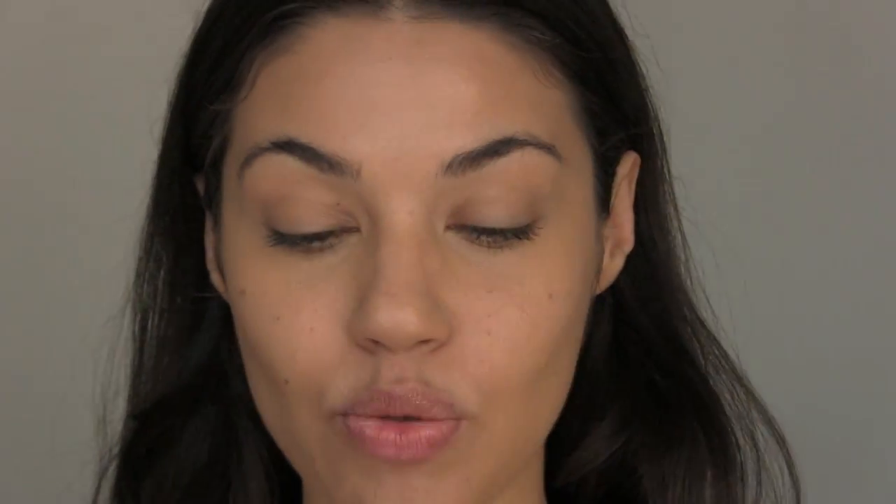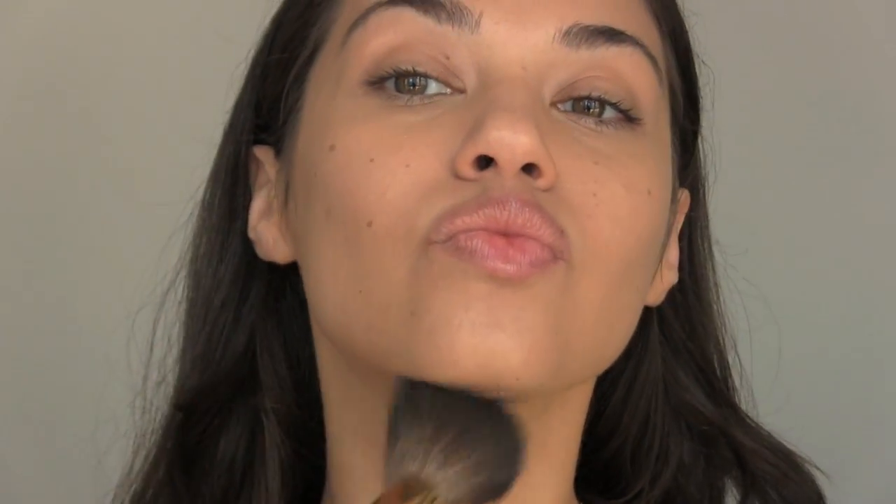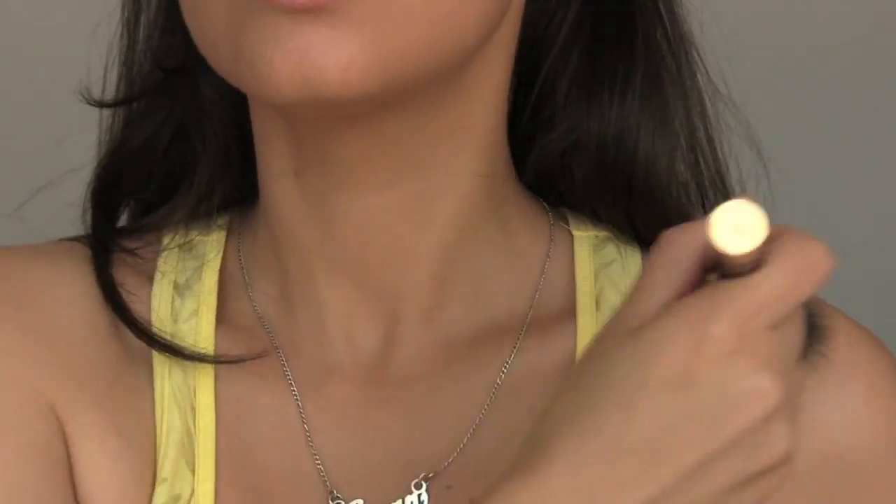Next, for getting that fake bronzy glow, I'm using bronzer — this one from Lise Watier. I like it because it has a matte bronzer on the outer edge and a little bit of shimmer in the center, so you can play with both. I'm applying it with a big bronzer brush from Sephora, focusing on that number three shape, then adding a bit more to the forehead, the nose, the chin, and of course don't forget your neck. I like to take it all the way down to my collarbone and shoulders.